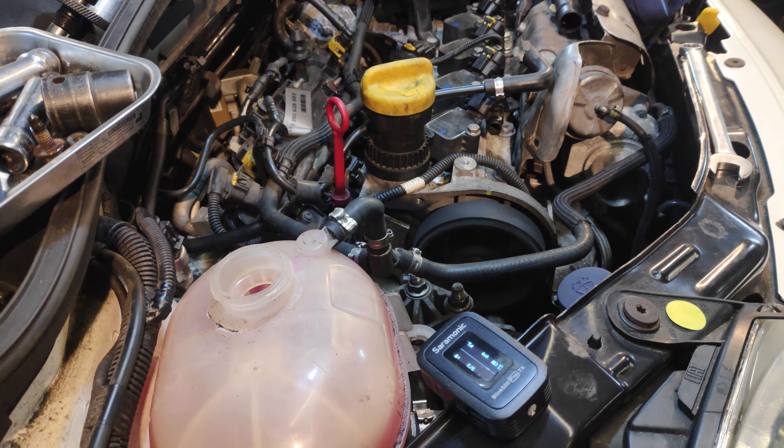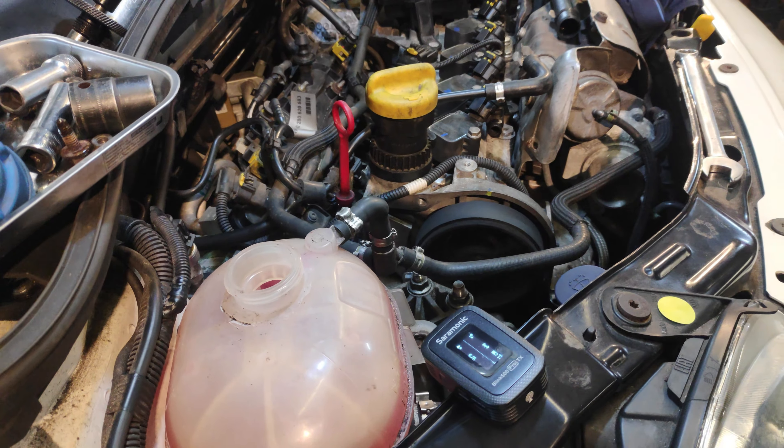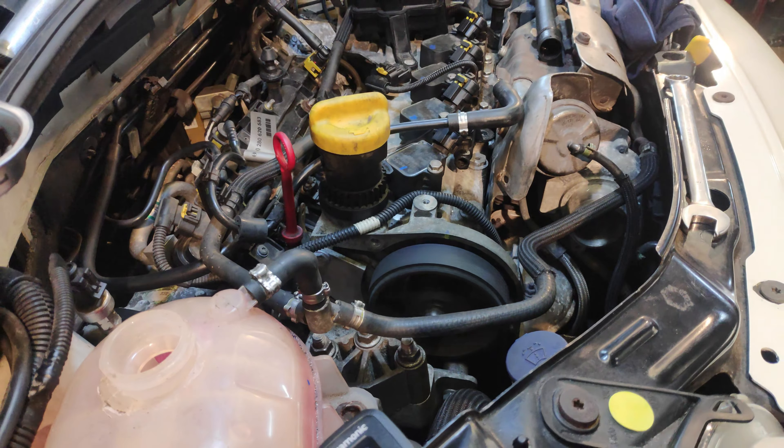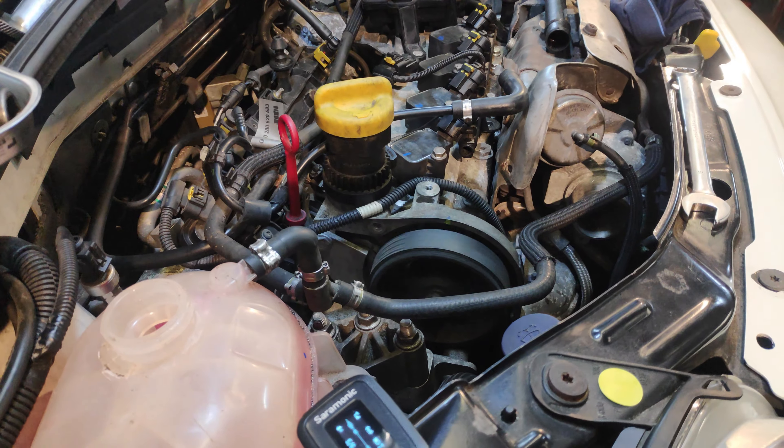Turns out the belt is the same as the Panda's belt, so I had a spare one here. I've now put that on — it's a Continental belt. The belt felt noticeably thicker than the Gates belt I took off. That's on there now, and we're going to see if that makes any difference.